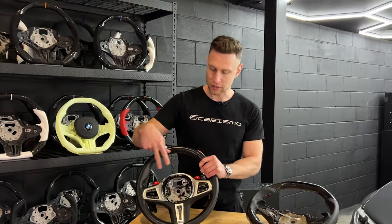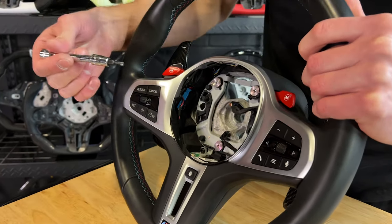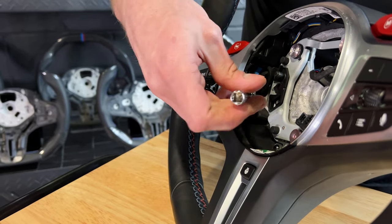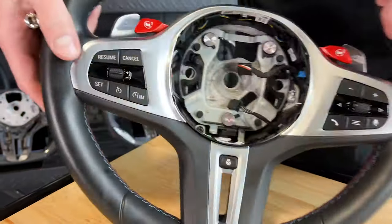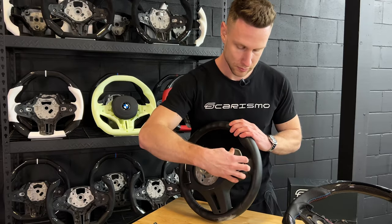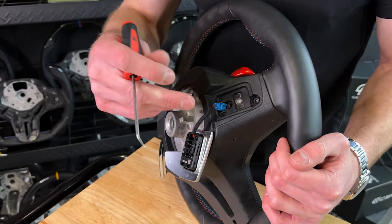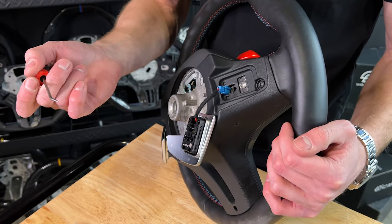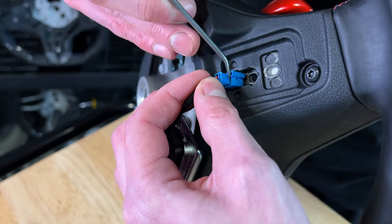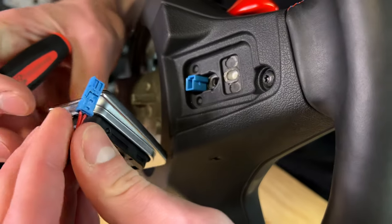Here we have our OEM steering wheel. We're going to transfer all of these buttons and paddles onto our new wheel, and what we're going to start with is removing the shift paddles. The shift paddles are held on with a T20 Torx bit — you're going to find the screw that holds it right behind the blue connector inside of the steering wheel. Take this one out on one side and do the exact same thing on the other. Once those two screws are out, pull the shift paddle back out. Then unclip the wire that holds it — this connector is on the other side, pull it through the hole for easier access, and use a tool to wedge under the side and pry the connector out. Do that on both sides and we'll be on to our next step.